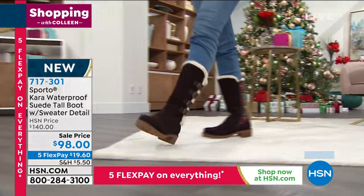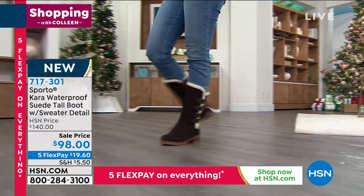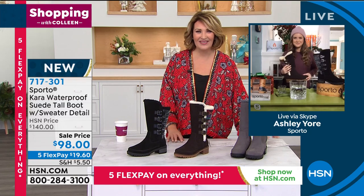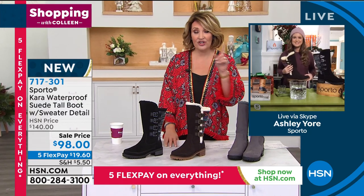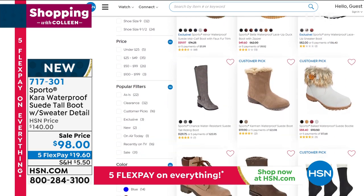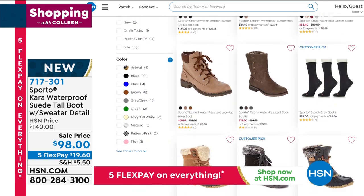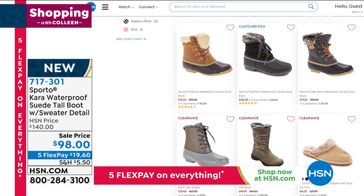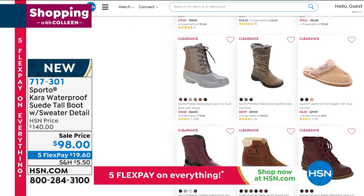Ashley, it's been a pleasure — happy holidays! If you'd like to check out the whole Sporto assortment, they're on hsn.com. They have the cutest boots, so you're welcome to check them out now — lots of great choices for you if you're looking for a fun new boot.